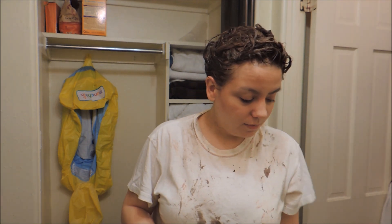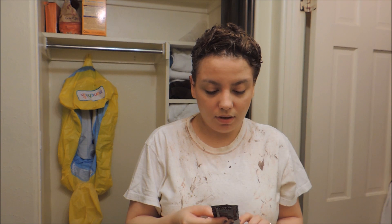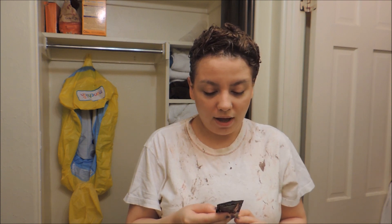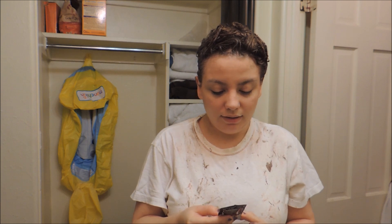Alright guys, so it's been 25 minutes. I'm going to rinse this out and use the conditioner. It says after coloring, rinse color from hair completely, apply the after color conditioner to hair and gently massage to thoroughly saturate, leave in for two minutes and then rinse. So I'm going to go do that and I will come back when my hair is done.